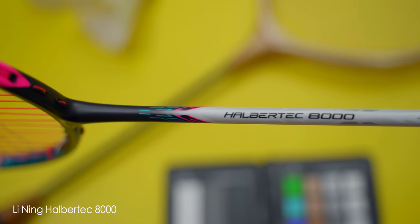The Halbertech is Lining's newest racket series and the Halbertech 8000 is the first racket of this new series. It falls within Lining's control category of rackets, and this 8000 model is a high-end model, so this should be interesting. If you want to understand Lining's full racket series breakdown, I've done a video about it recently and we'll link it up here and in the description below.